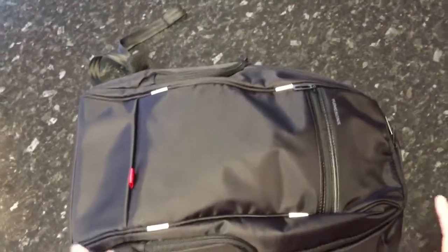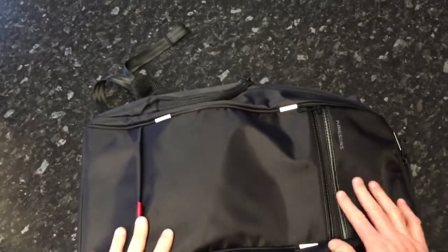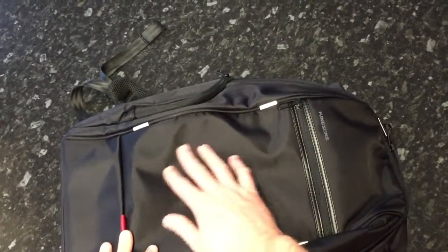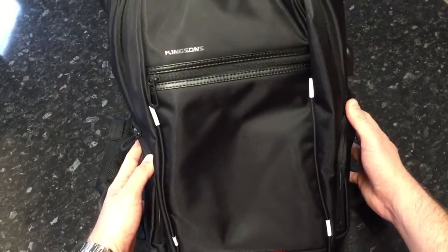I'm going to take a look at this laptop bag. Initial impressions are that it's really nicely made — the finish is beautiful and the material is really high quality. It just looks like a quality item, very expensive.